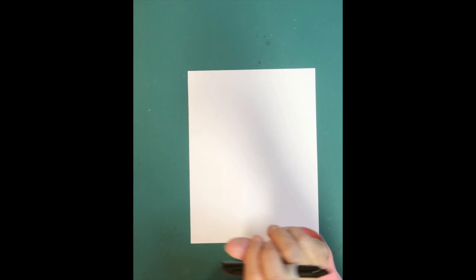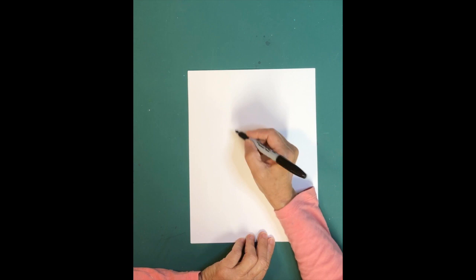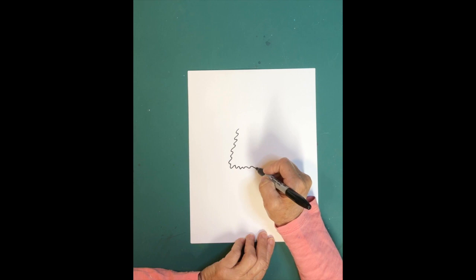This is a labradoodle playing on the beach, and he's really fun to draw and to color. It could be a boy dog or a girl dog — I'm going to say he's a boy dog. So the first thing we're going to do is draw his jaw and his face. It's a series of little squiggle lines.